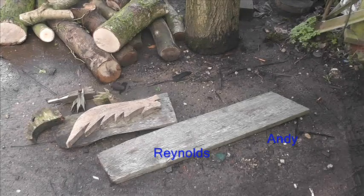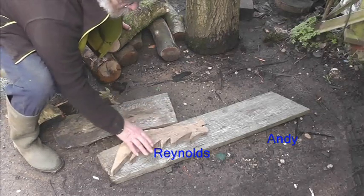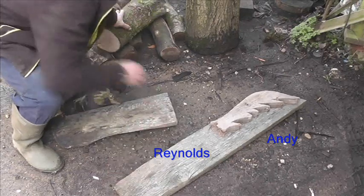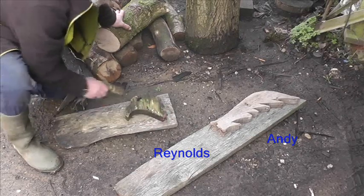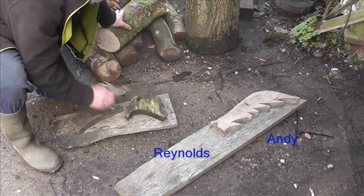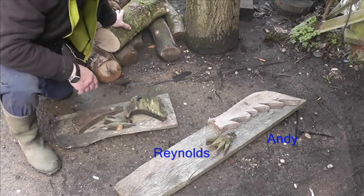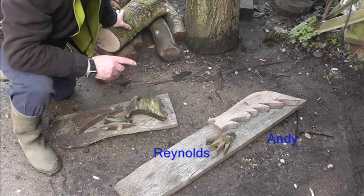These are the offcuts from when I did the wings for the dragon. That one will do well — we can get a pair of wings out of that, we can get the head, and we'll maybe get the tail out of that as well. We just need to find a few offcuts for the feet.